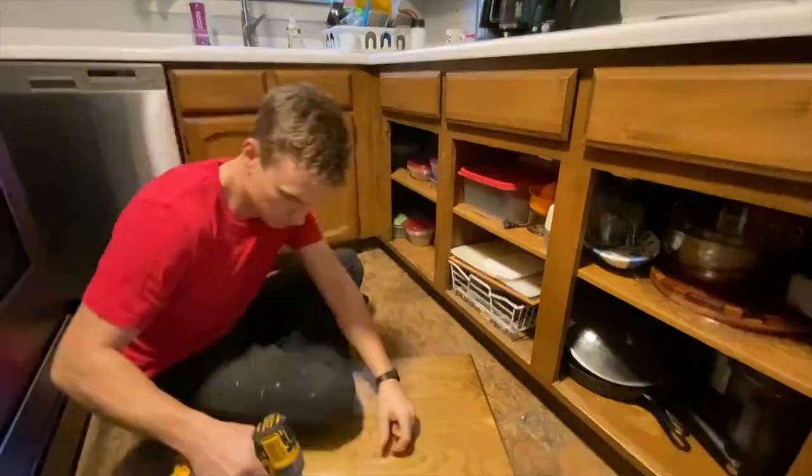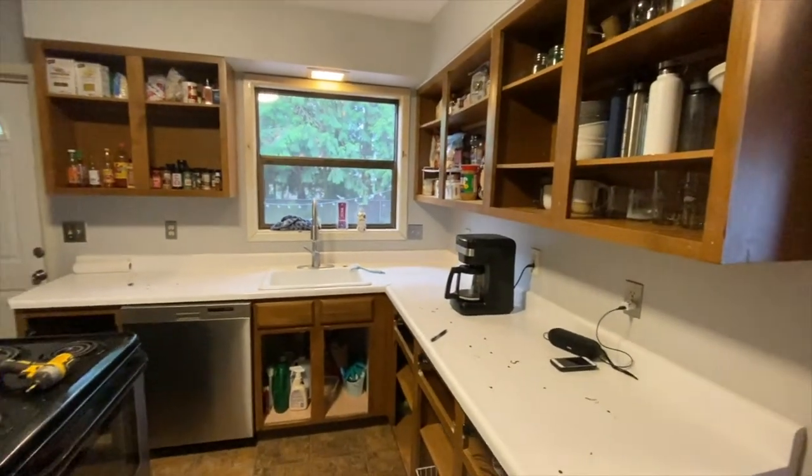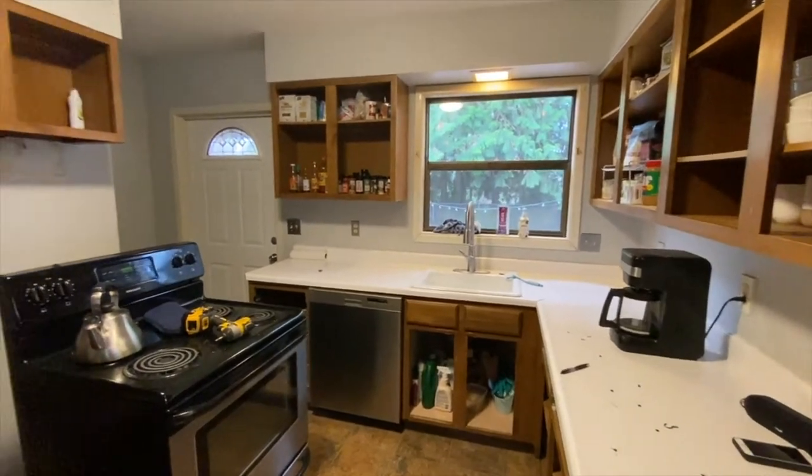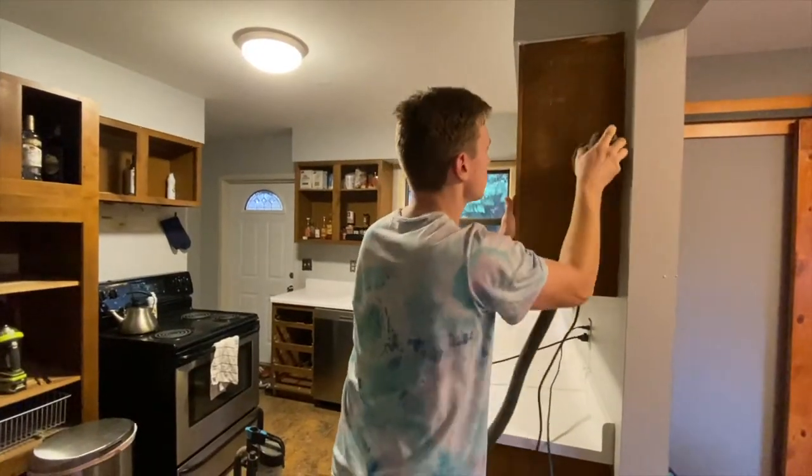We could have replaced all the cabinets, but ultimately it would have been so expensive and we wanted to do this on a budget. It came down to taking off all of these doors, taking off all the hardware, and then cleaning and sanding before starting the refinish process.